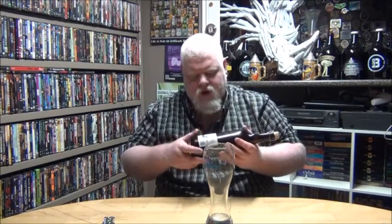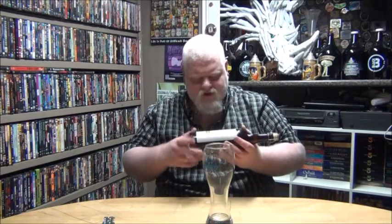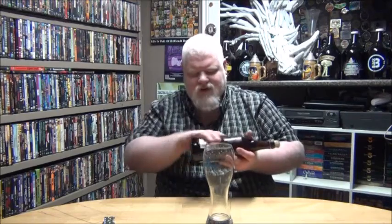Good evening YouTube and welcome to another episode of the Albino Rhino Beer Review. I'm Weiss-rolling this bottle. I've had this bottle for a while, to be honest with you. I bought it right before the beer festival in May — actually, probably in late March or early April — and I just never got around to it.